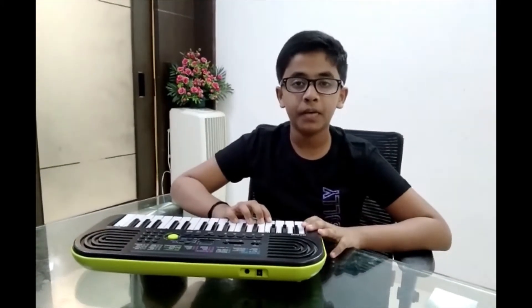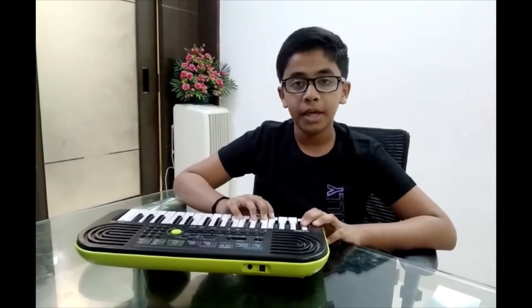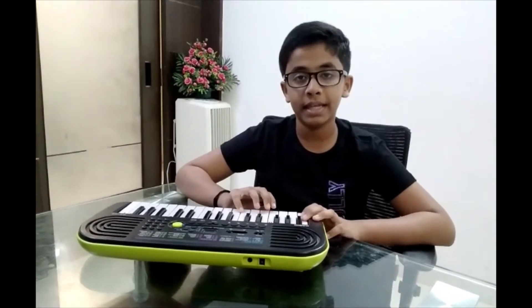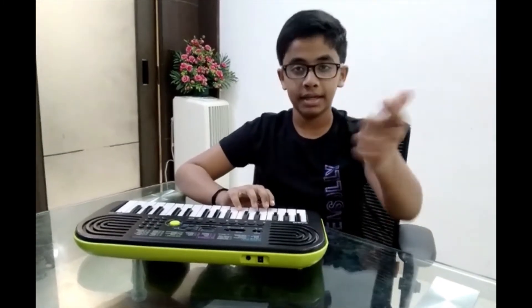Hi guys, welcome back to PBBros. In this video, I am going to show how to play Aptun Hi Ho from the movie Aashiqui 2 on piano. This is my first attempt, so please ignore if there is any mistake. So let's get started.